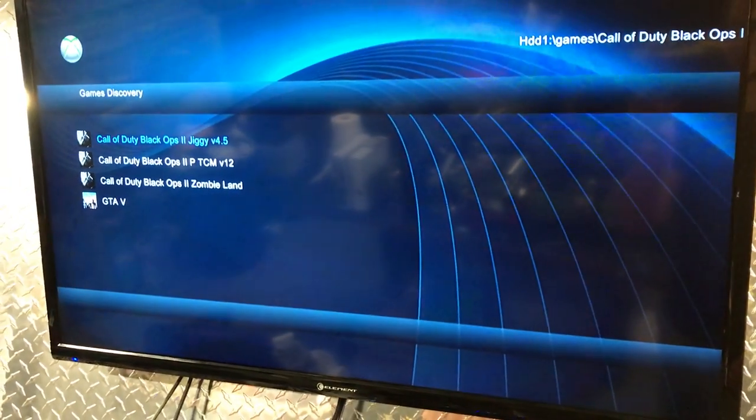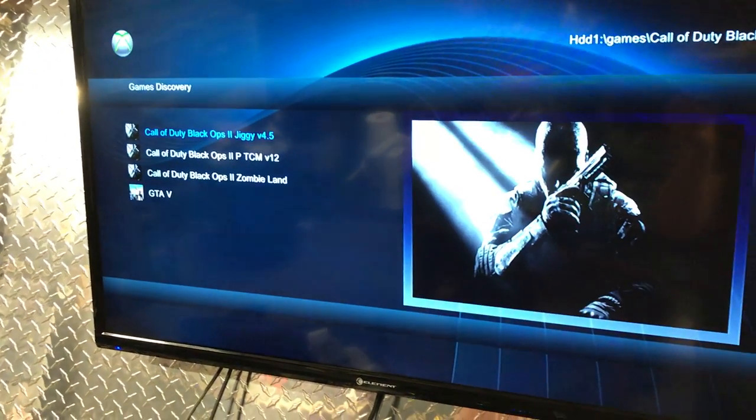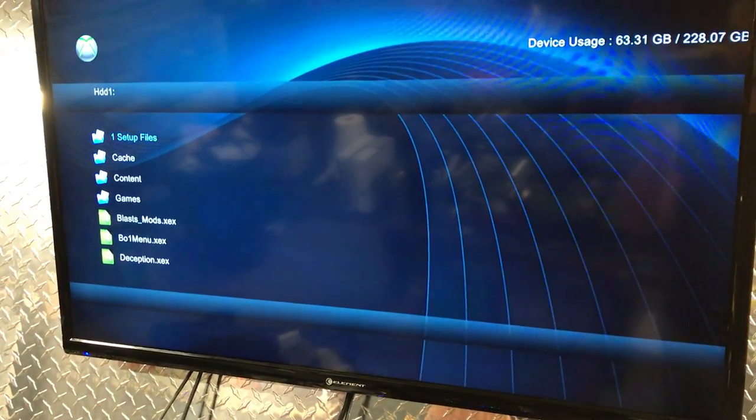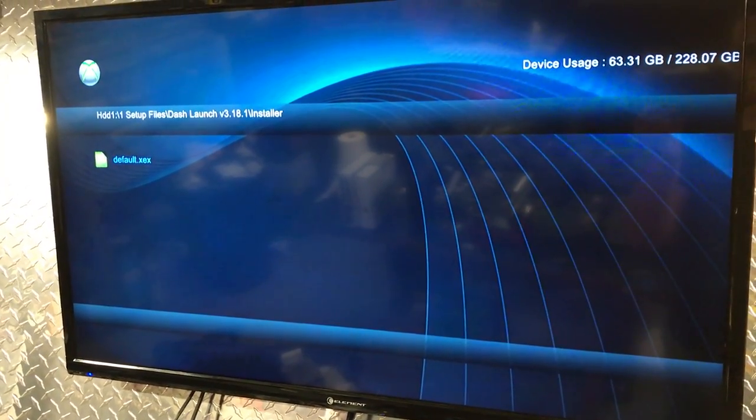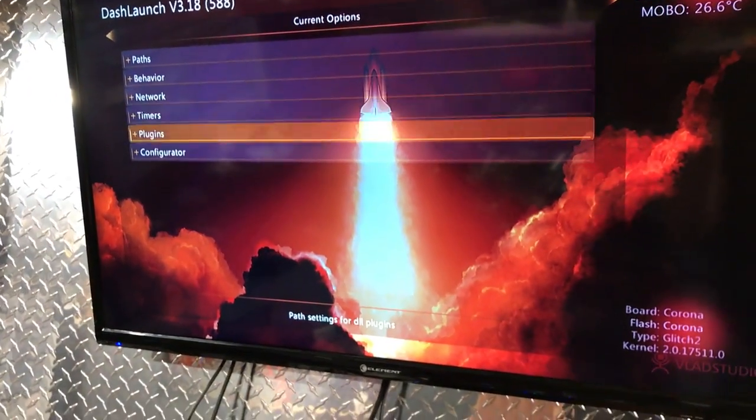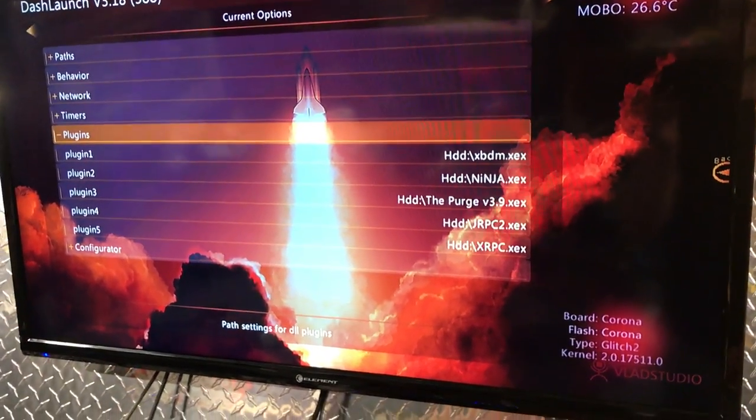XTX menu. We don't need to sign in. It's got some mod menus — I'll show y'all Dash Launch. The Corona RGH 2, latest dash, and plugins.